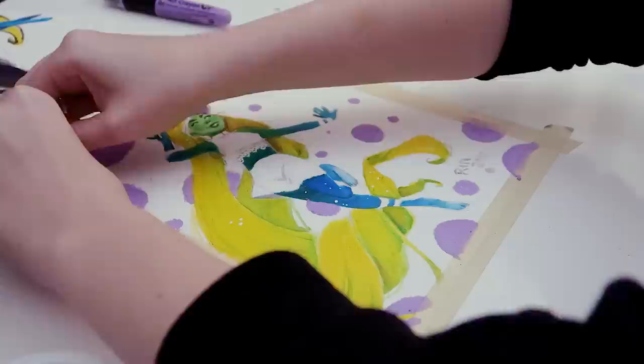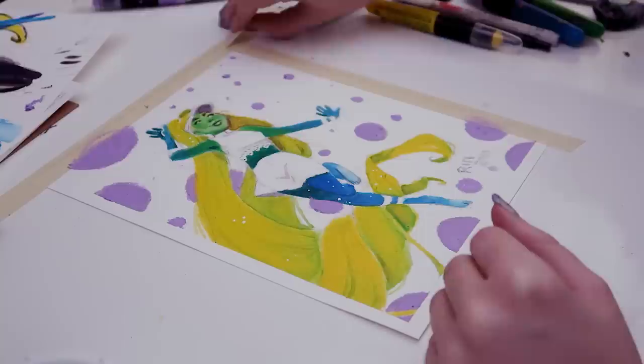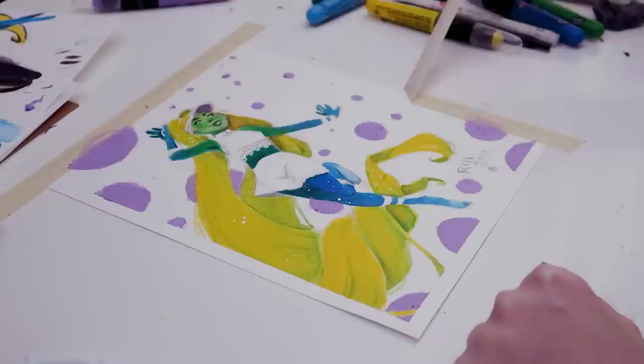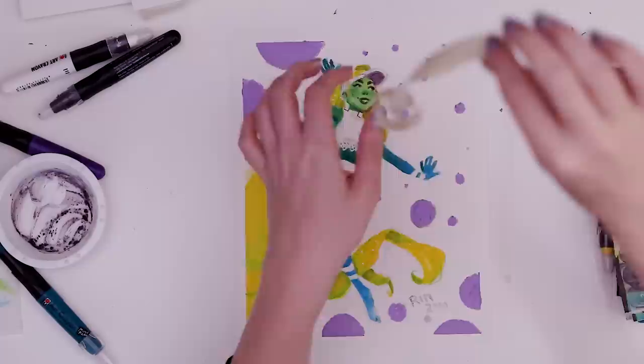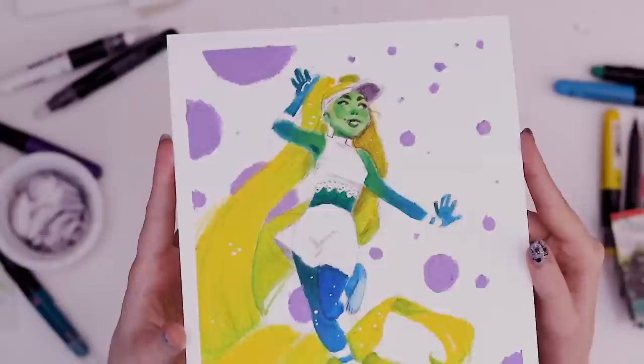Why do I keep adding more? I just want it more concentrated on this side, but it's hard with the hair in the way. Best I can do. Gotta go ahead and remove the tape — that's the fun part. Not too bad! Some areas it did get underneath. Oh, but there it didn't. Nice — look at that edge!